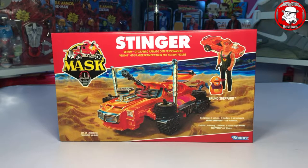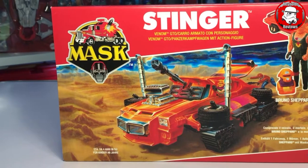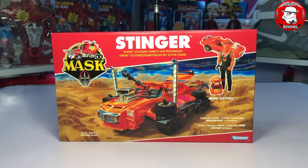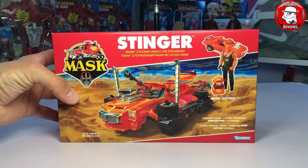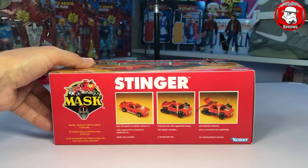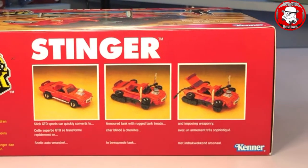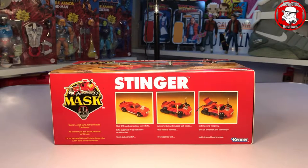Okay, let's move on to Stinger. Look at that — for me that is one of the best images on any mask box at the moment. I absolutely love Stinger as a vehicle. It comes with Bruno Shepard and again just amazing artwork. Every time I look at these boxes they just seem to get better and better. On the back there are fantastic images showing the three stages of transformation from the car — I believe it's the GTO — into what I think is called a Land Tank.